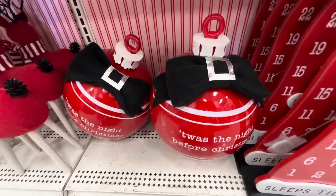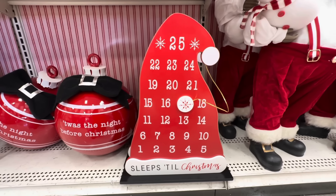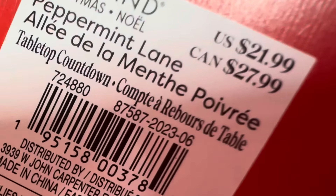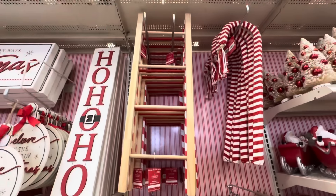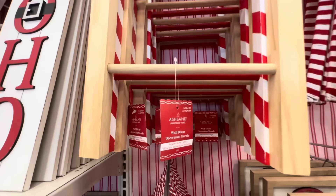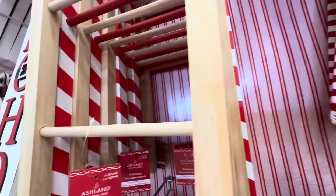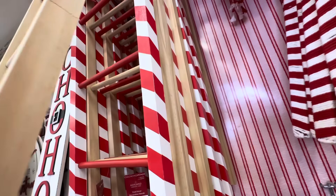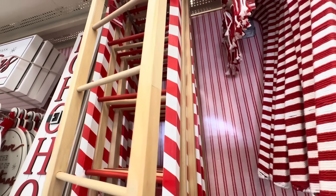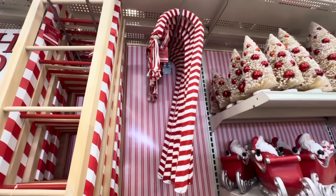Here's an advent calendar that says 'Sleeps Till Christmas' — it looks like Santa's hat and this is $21.99. Look at this little ladder, it's so cute, and it is $24.99. You can buy the plain one in natural wood or you can get the red and white striped one — I love both, depends on what look you're going for.